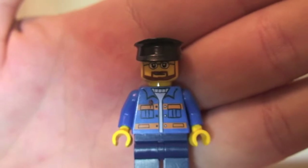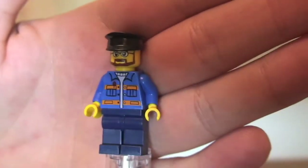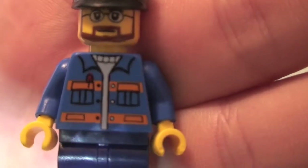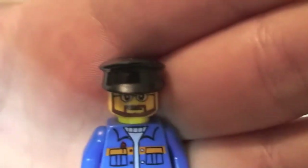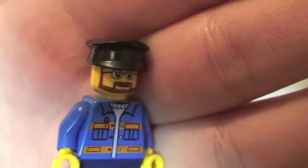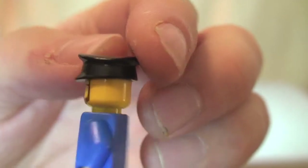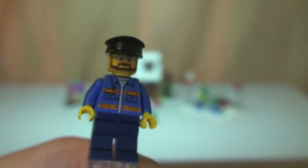Next up, also from the tree sales stand, is the minifigure riding the horse-drawn cart which is obviously delivering the Christmas trees. We can see the front torso printing — nothing on the rear, no rear printing at all. You can see his face with his beard, he's got some spectacles on, and he wears this little black cap, almost like a chauffeur's cap. So that's our second minifigure.